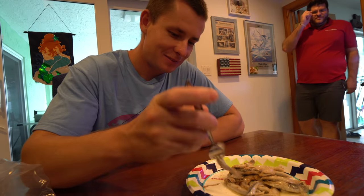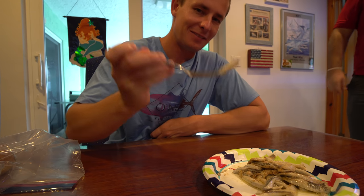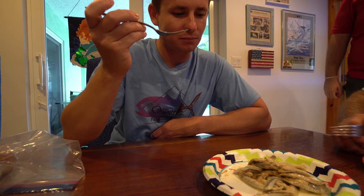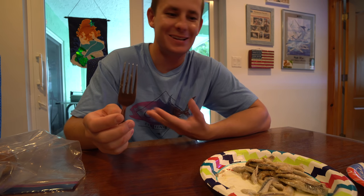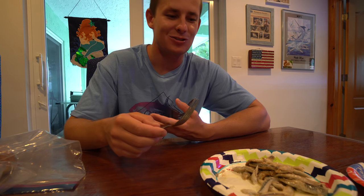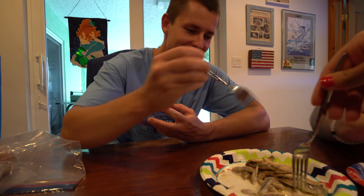I'll go first — everyone else is too scared. First bite. I'm going to have to get another piece. It tastes like any other fish. It doesn't taste great, but it doesn't taste bad. It just tastes like fish. It's not fishy. It's got a distinct little ballyhoo taste, I'd say.